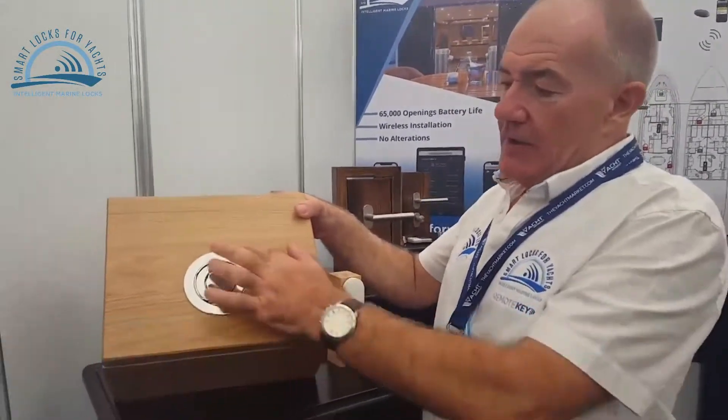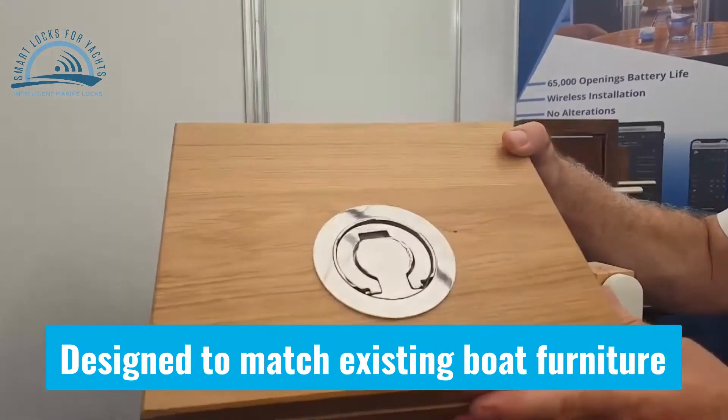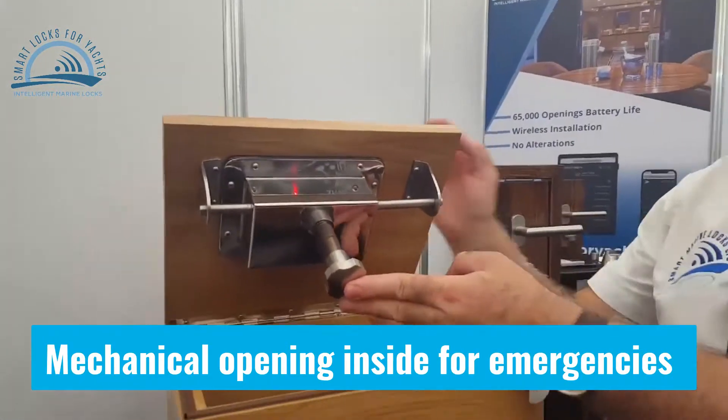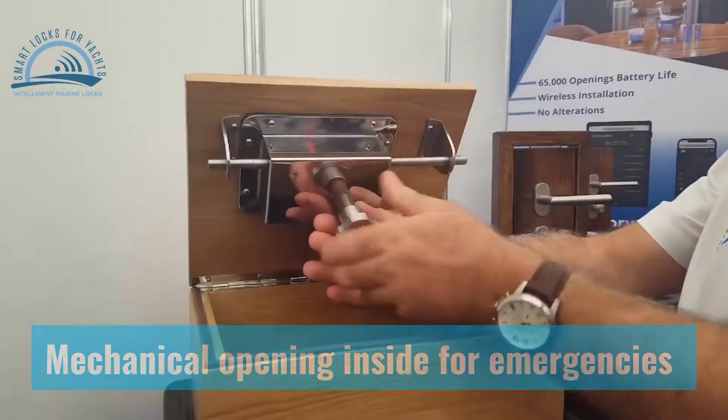We've developed a very unique flush-mounted deck hatch line. The turner is designed to match existing bulk furniture. The mechanism inside is designed for emergency exit, this mechanical opening.